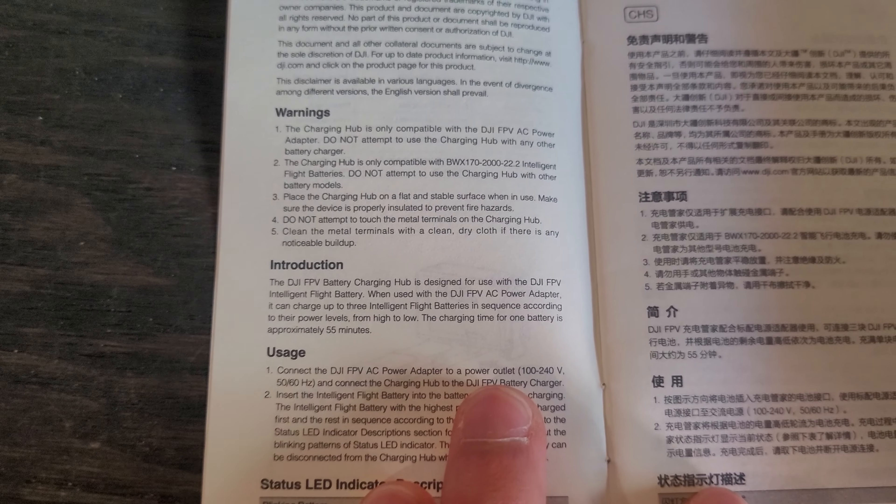Now we're looking at the AC to DC power adapter — you need this for your Fly More Kit, using either the one that came with the DJI drone or the link below. Looking at its specs, the input takes between 100 to 240 volts at 1.8 amps at a frequency of 50 to 60 hertz, making it great for both American and European outlets.